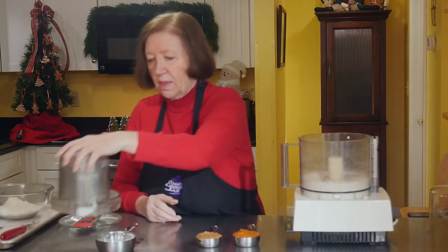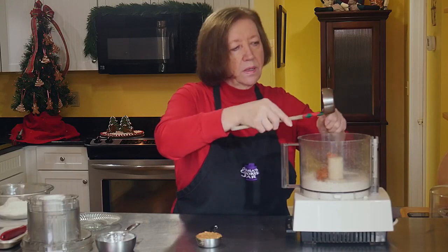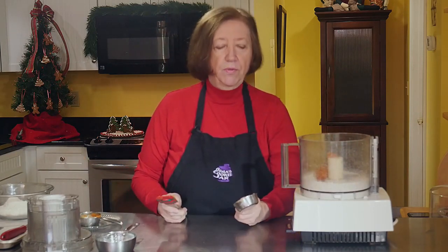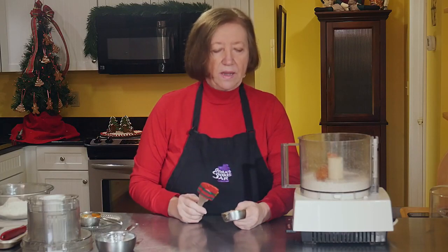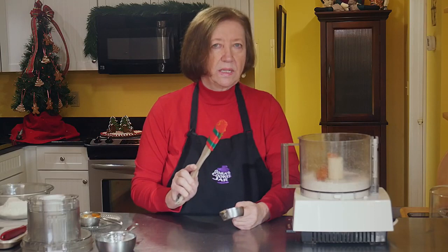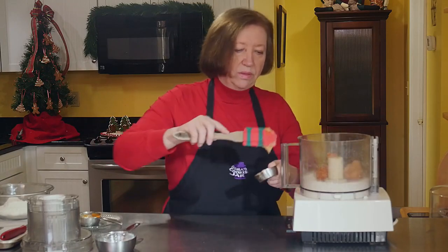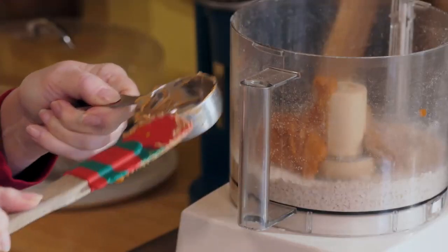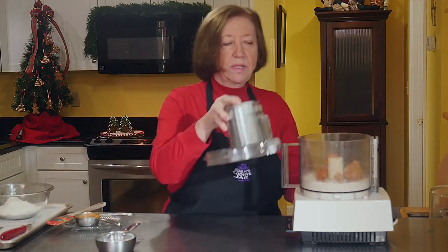I'm going to add a third of a cup of pumpkin — not pumpkin pie filling, just pure pumpkin, which you can find in any store especially at this time of year. Then I'm going to add a quarter cup of smooth peanut butter. Be careful with your peanut butter: name brands are fine, but some generics use xylitol, an artificial sweetener also found in some toothpaste, yogurt, and chewing gum that is highly toxic to dogs. Make sure to read your label. Now we're going to mix this up until it forms a dough.